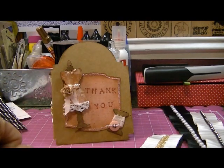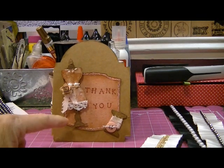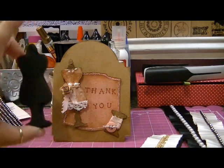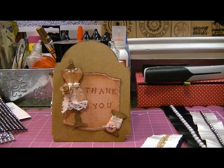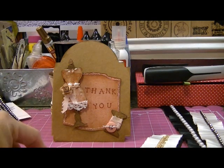Hi ladies, it's Karen, and I come to you with a little card that I've made. I used the Tim Holtz Miniature Dress Form Sizzix Die, the new one that's out, and I wanted to submit this to Creative Kelly from Callie's Altered Dress Form Contest.